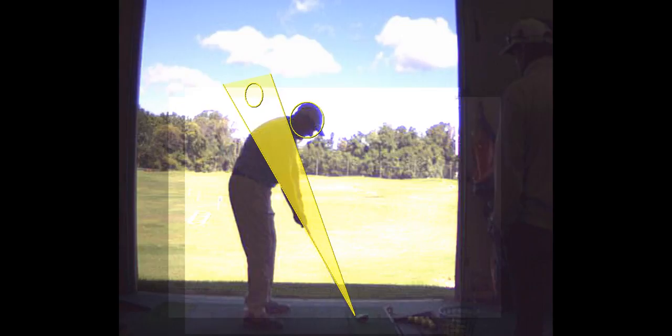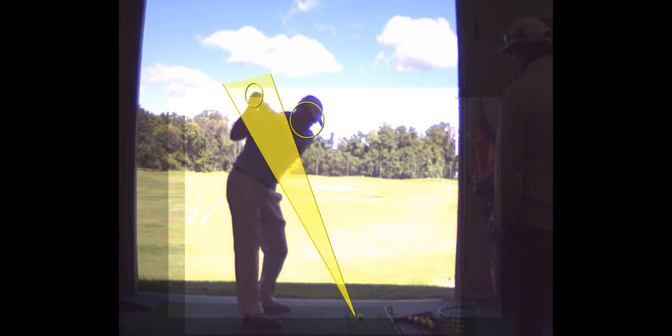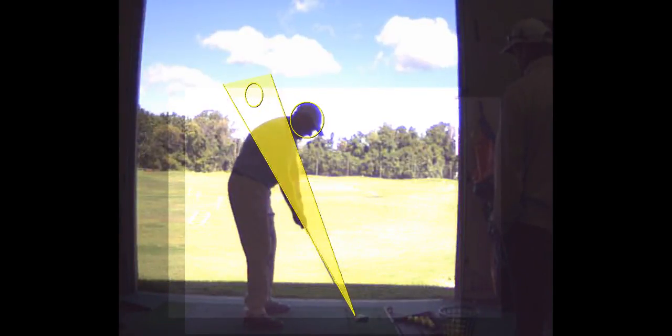This is affecting your posture and your ability to rotate. When your back is in a C posture like that, your head comes up a little bit. The good news is you're just going to practice this little drill.